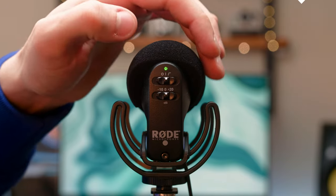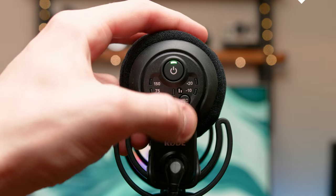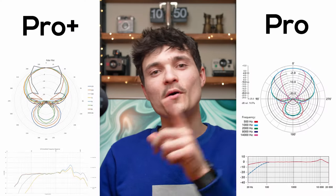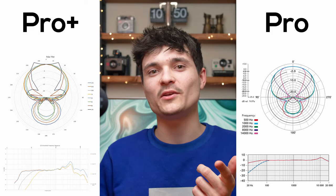Both mics also have a three-stage gain control going from minus 10dB to 0 to plus 20dB, which I'm using right now. The Plus has a slightly larger frequency response going from 20Hz to 20kHz, while the Pro goes from 40Hz to 20kHz. Here you can see the polar patterns and frequency responses of both mics from the manual.